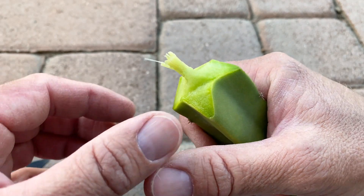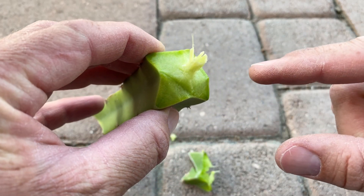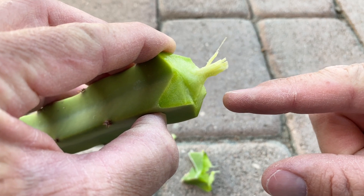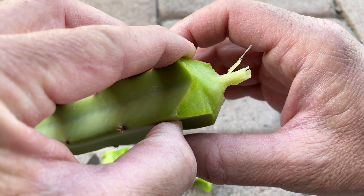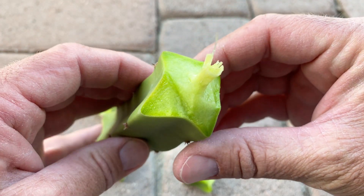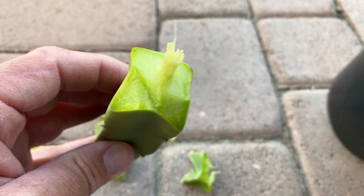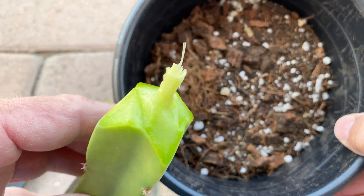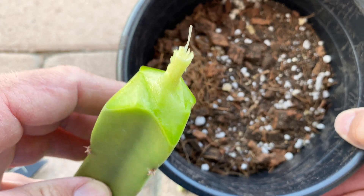So that's what I like to do. Now I'm going to let this heal for at least a week, maybe even two weeks, in the shade outside of my greenhouse so it's not too hot — a very nice cool shady place. It's really important because if I planted this in soil right now, like my growing media here, it would most likely rot. So let it heal.